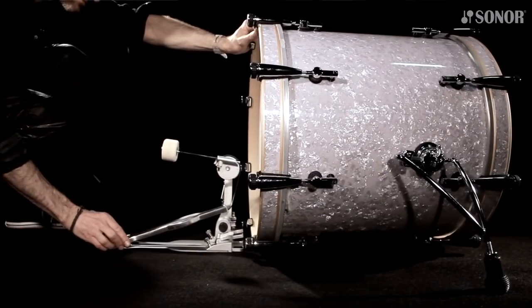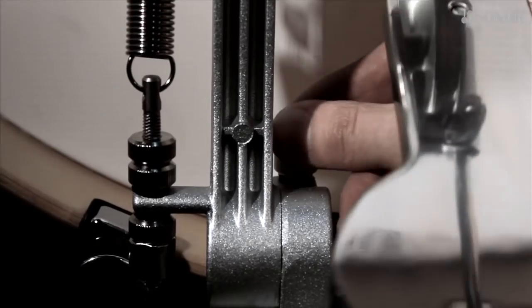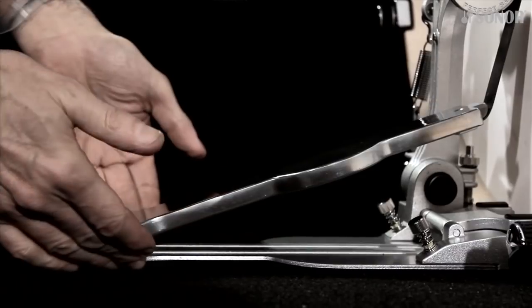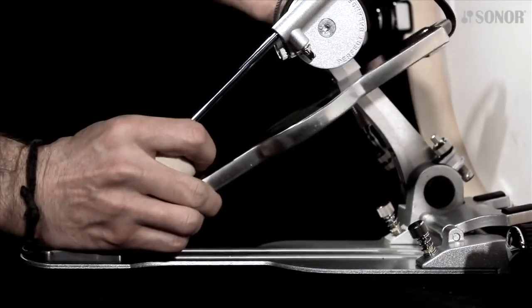The best way to adjust the clamp pressure is by sliding the pedal on the hoop in its playing position. Then carefully tighten the clamp until you have a firm grip. When you mount the pedal, always make sure the bass plate is perfectly flush with the floor and does not come off on either side. If the bass plate lifts off on either side when you tighten the clamp, reposition it so it stays flush with the floor.